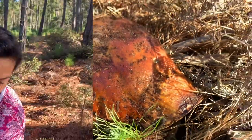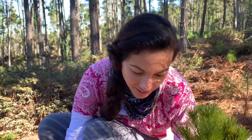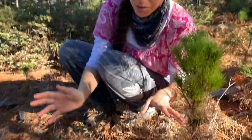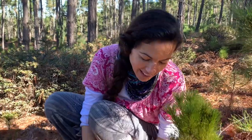I got something spiky in my hand here. It's called a king bolete, also known as porcini — very popular among the Monterey pine. This is a gorgeous area here in Monterey.